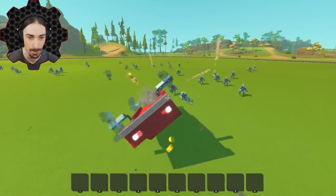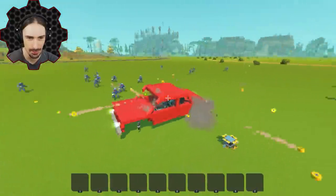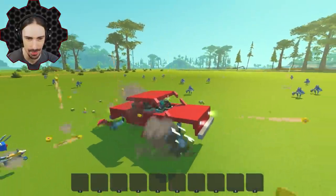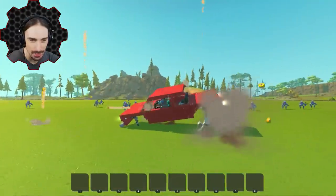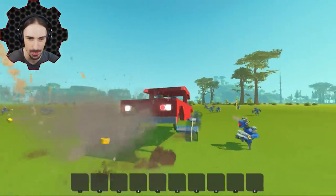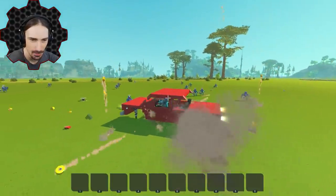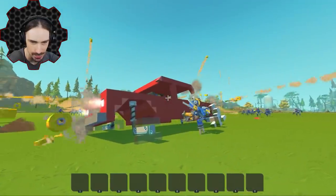They destroyed my passenger seat as well. My back wheels are almost nothing — the back ones especially. Look at these wheels — look at them!